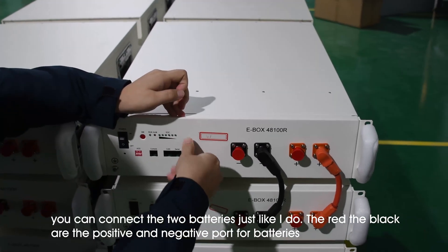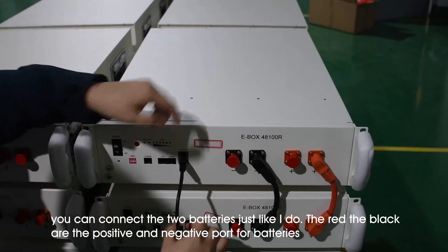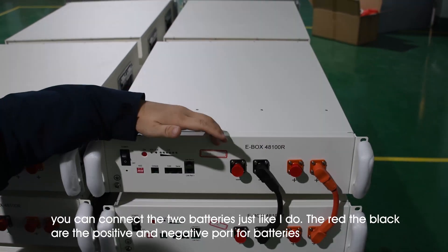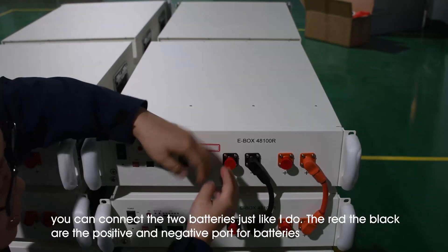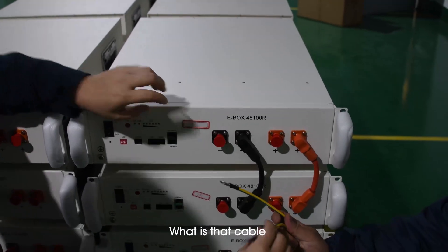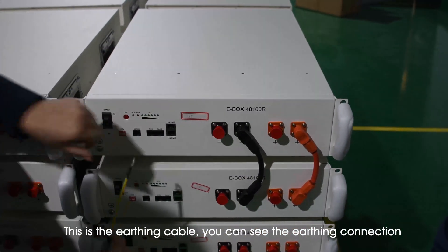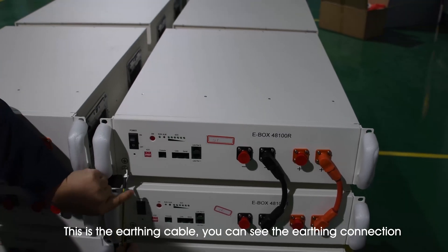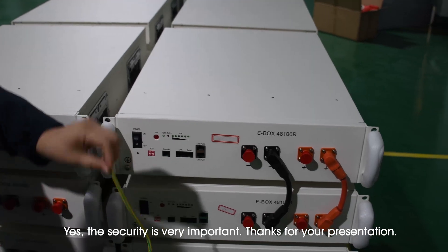Like this, you connect the two modules. And here are the negative and positive ports for connection between batteries and the inverter. So what is this cable used for? This is the earth cable — I think all of you might know already. Here is the earth connection.